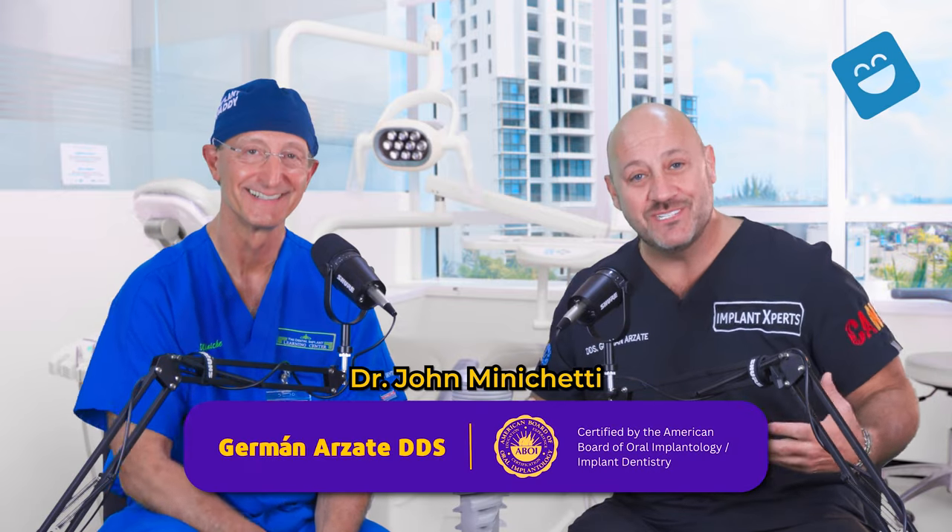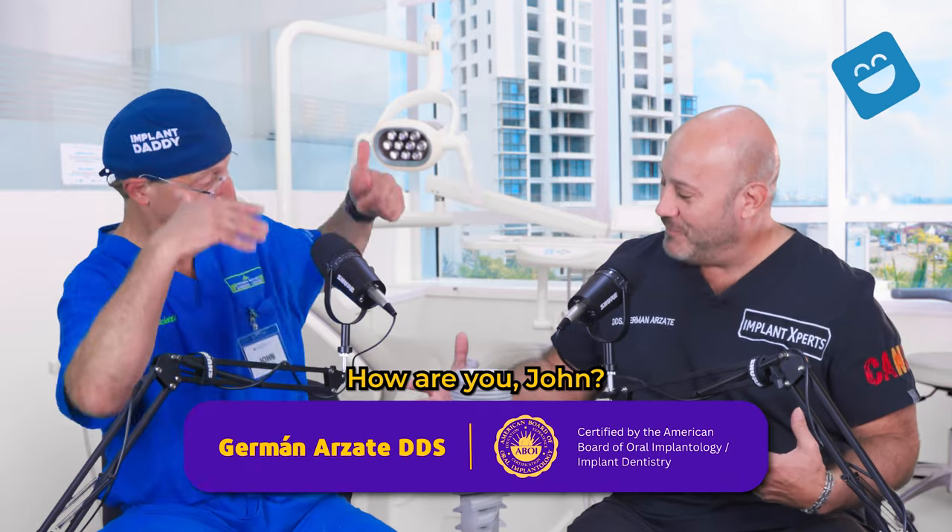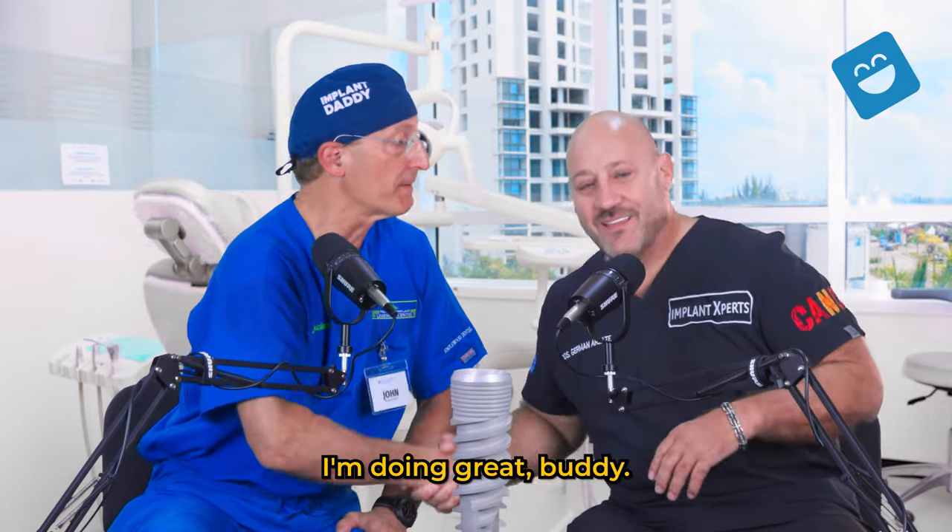Hey, I'm here with Dr. John Minichetti, the Implant Daddy. How are you, John? My pleasure. I'm doing great, buddy.